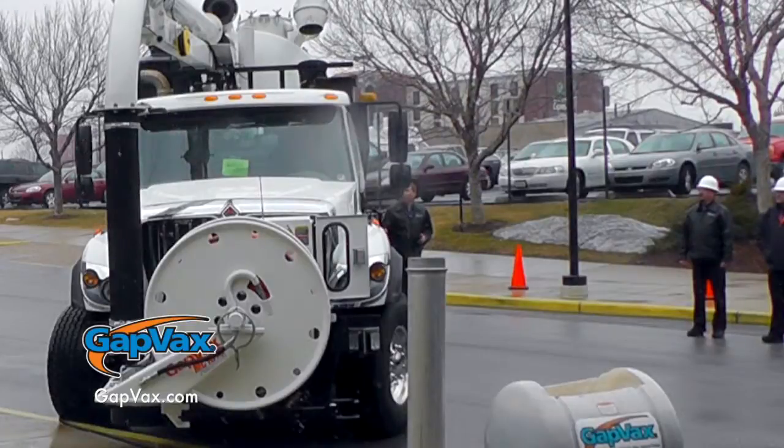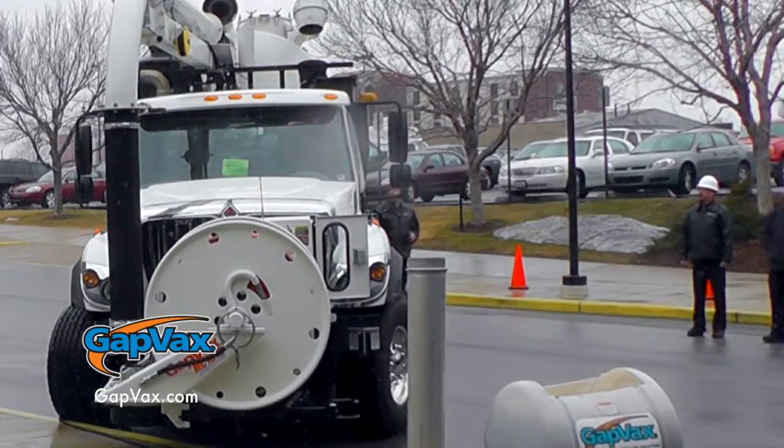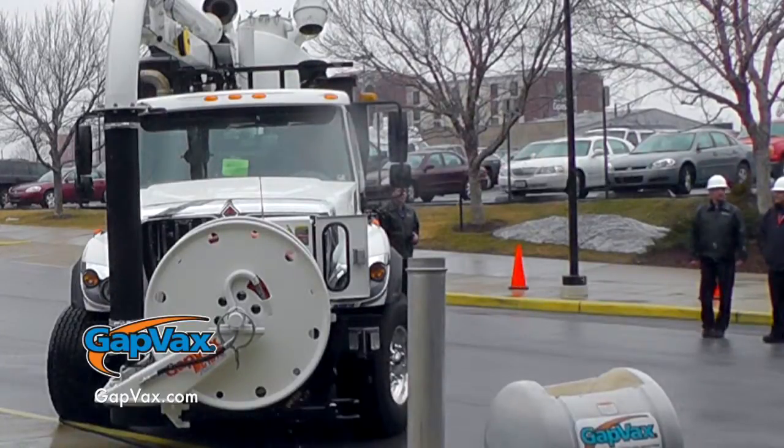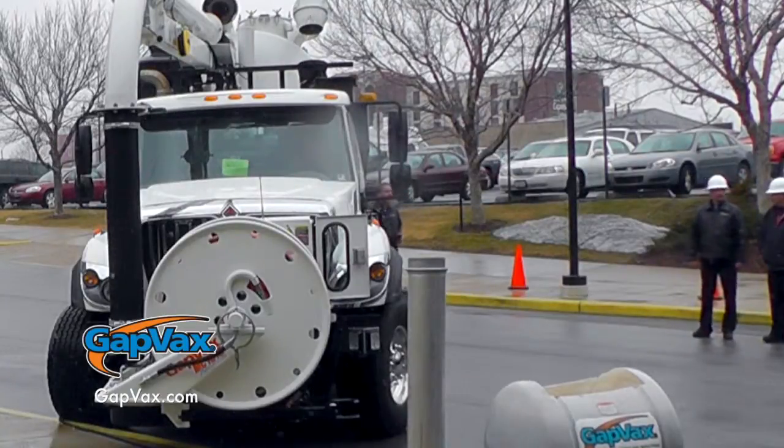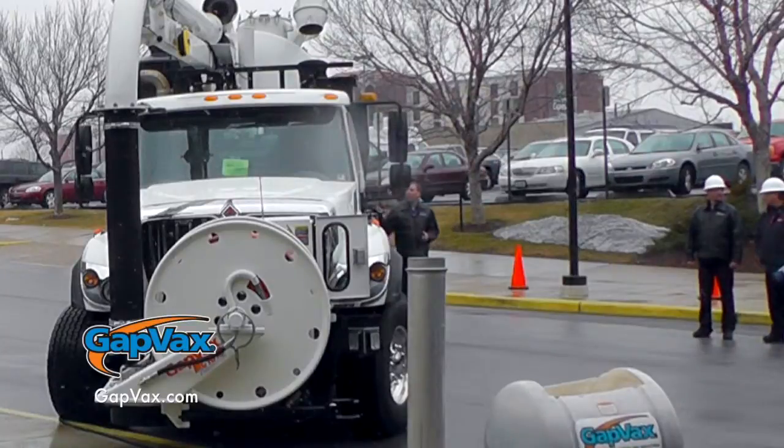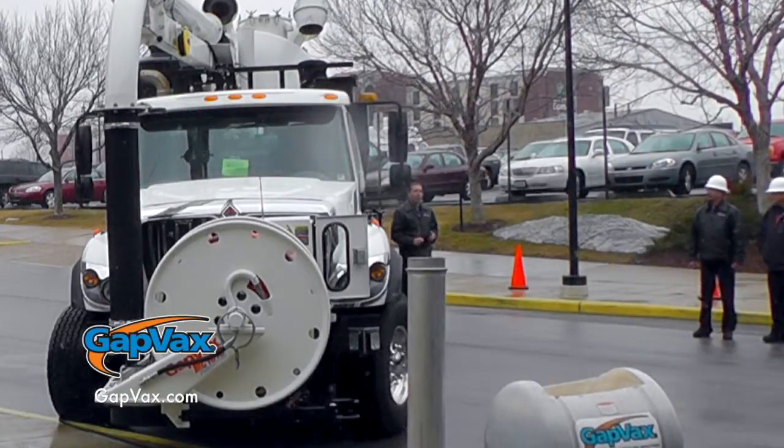When you see our model number out there, the MC represents municipal combination machine. The first two numbers — the 15 — represents the size of the water tank, and the 10 represents the size of the debris tank. So on this truck we have 1,500 gallons of fresh water and it can hold up to 10 cubic yards of debris.